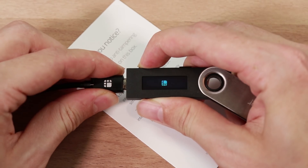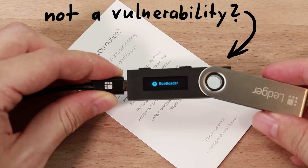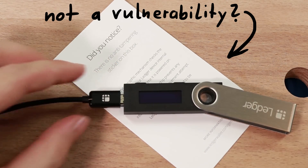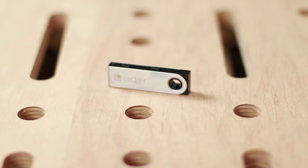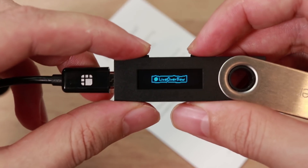But reality is complex and there are situations where your cryptocurrencies might not be perfectly safe. What I will show you in this video, which Ledger says is not a vulnerability, might have some impact for you or not. The real answer is of course a lot more complicated. Please define what a vulnerability is. You will see there are different ways to look at it, but in my personal opinion I think this is very much a vulnerability.